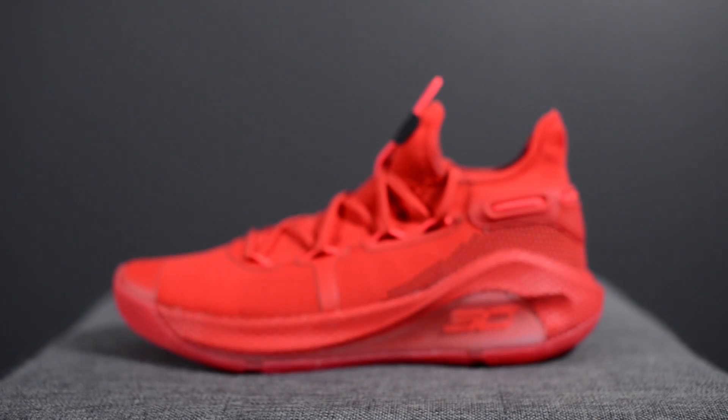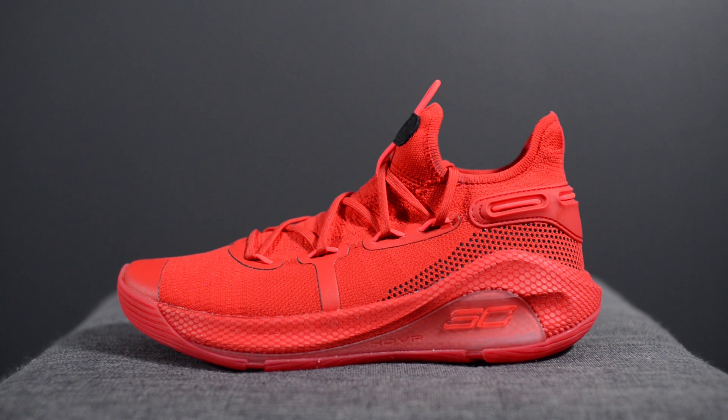So back to the shoes. First off a huge thank you goes out to Under Armour Canada for sending me over this pair. These dropped yesterday January 18th for 130 US dollars or 160 dollars here in Canada.